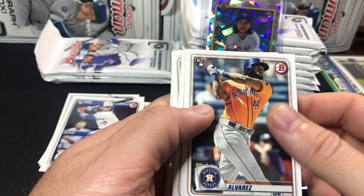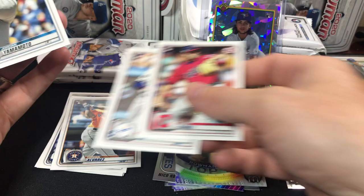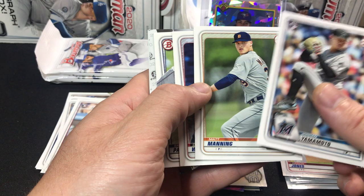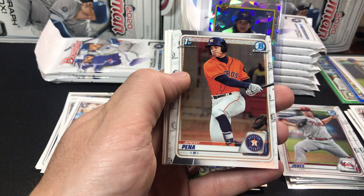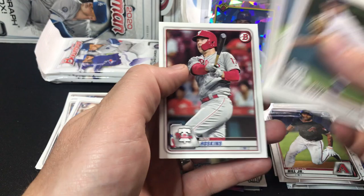Got a nice Jordan, and a Gavin Lux — I think Lux is usually right next to Yordan in the collation. There's a Savalle, there's the Gavin Lux. That's the first time I've seen one in between. There's a Yamamoto, Matt Manning, Drew Waters. I believe I pulled a Matt Manning auto in retail as well. Eric Pardino. And we have a first Bowman chrome of Jeremy Penna and a Glenn Allen Hill Jr.